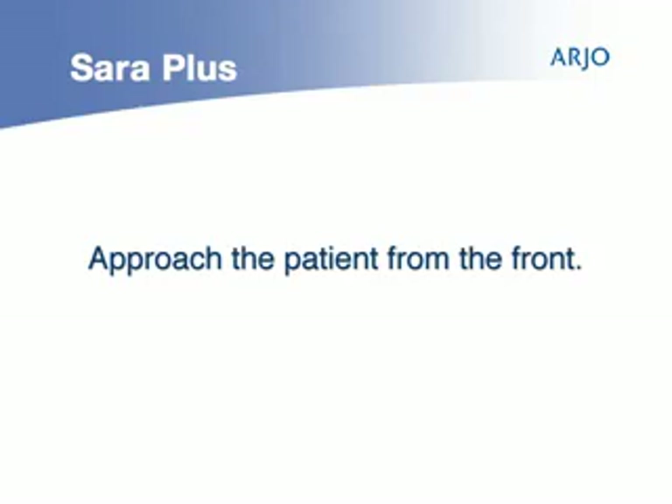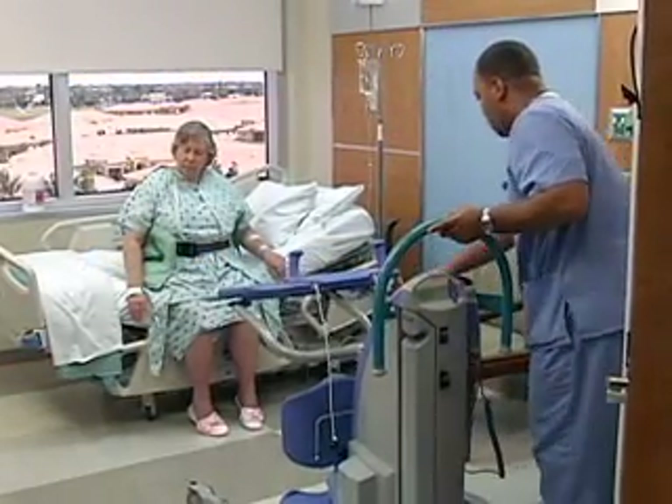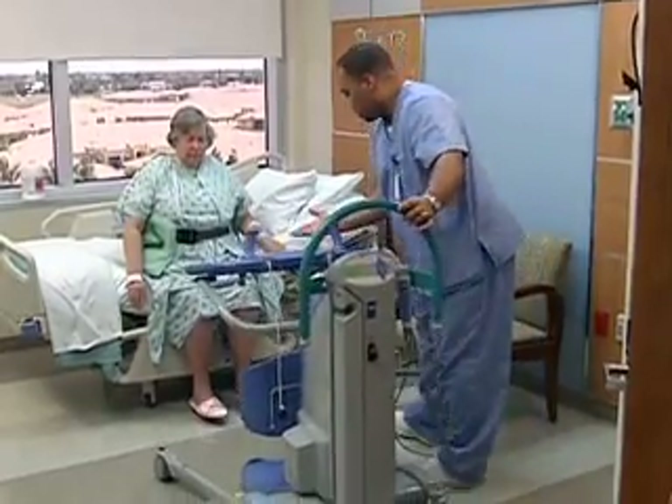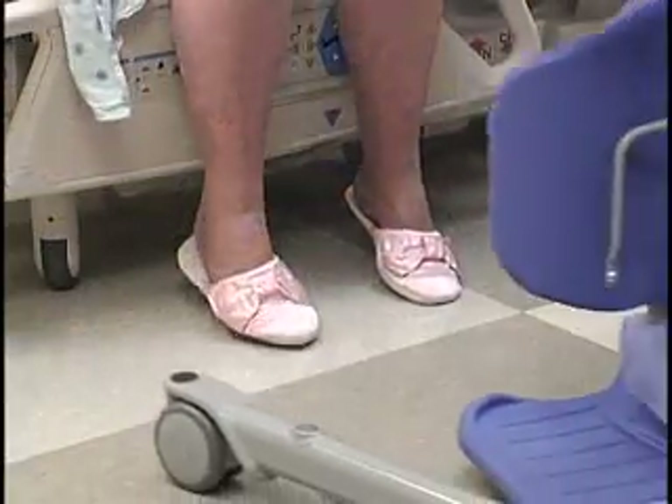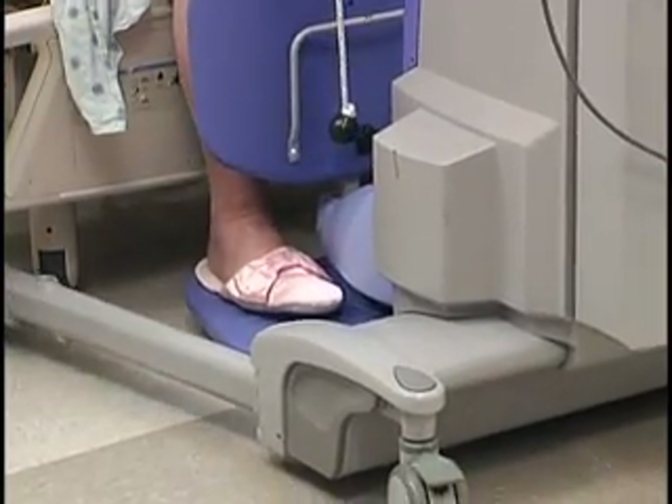Approach the patient from the front with the lift. Stop before the foot support and knee support come in contact with the patient. When the patient is ready, help or allow the patient to place their feet on the foot support.